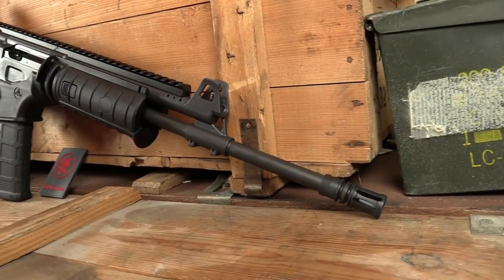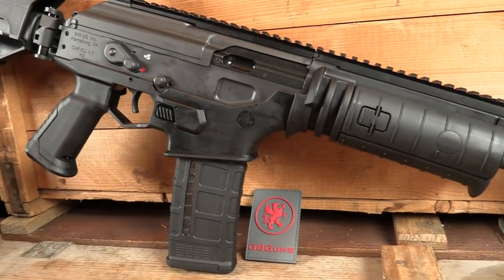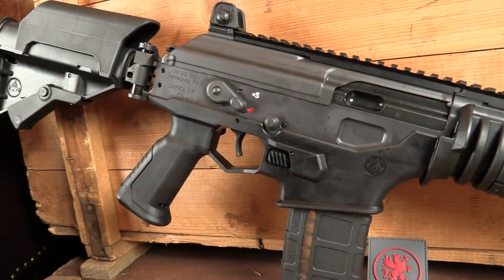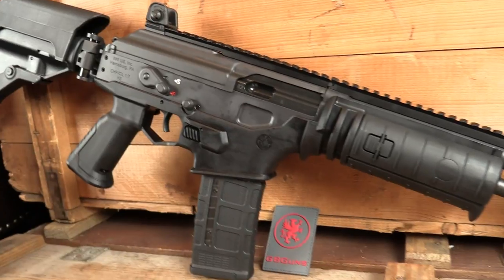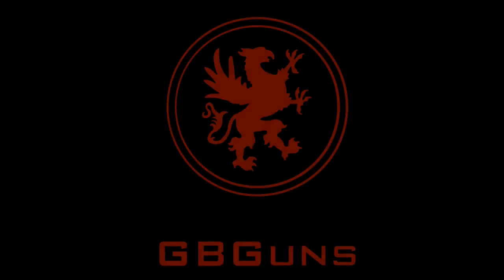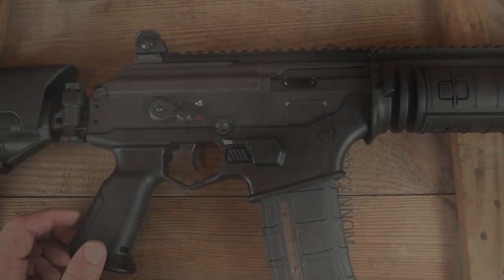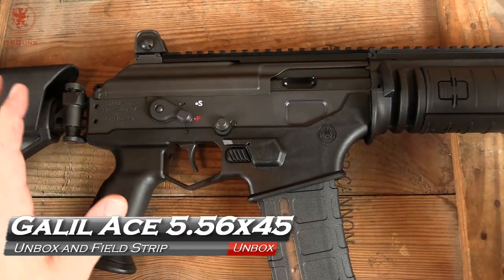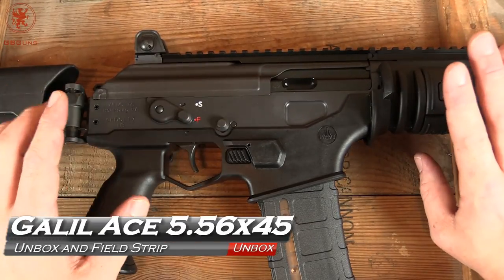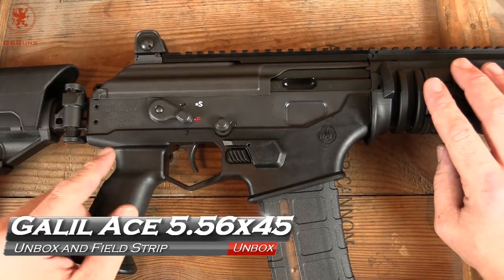We are looking at the Galil Ace 5.56 rifle with a side folding stock, coming up next on GB Guns. Alright guys, welcome back to GB Guns. Very excited today to have the Galil Ace 5.56 side folding stock.